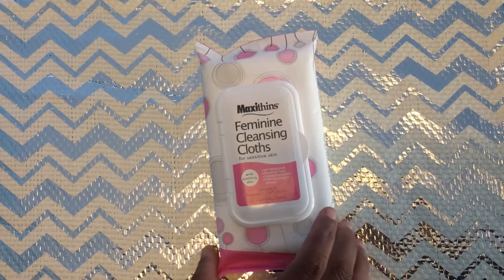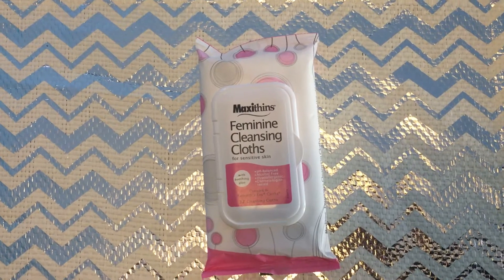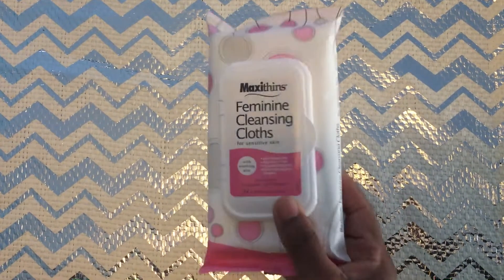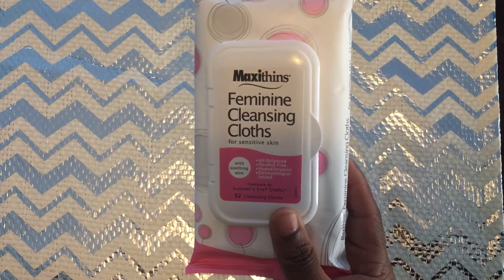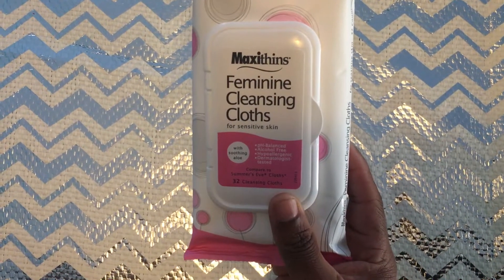Hey guys, welcome back! I have a quick haul for you from Dollar Tree. I picked up this cleansing feminine cloth — it's for sensitive skin, it has aloe on it, and it's pH balanced and alcohol free.